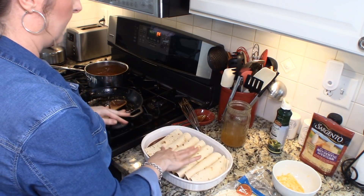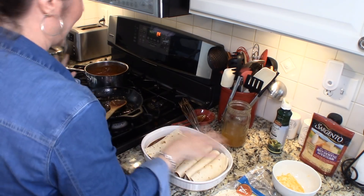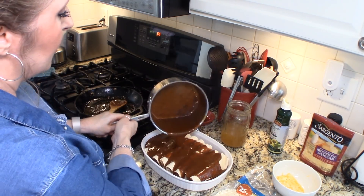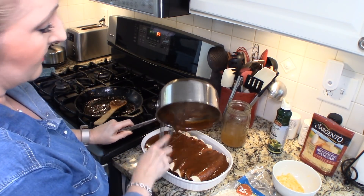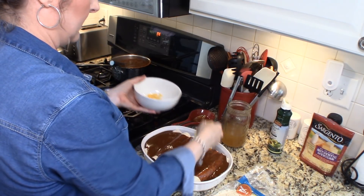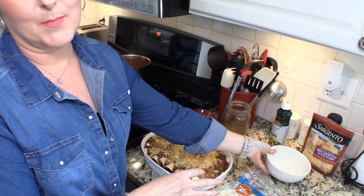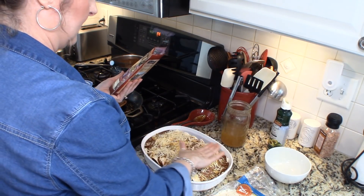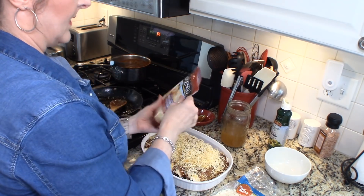I got seven enchiladas out of that. Technically you could probably get eight, but I'm pretty generous with my filling. If you're going to have an enchilada, have an enchilada, right? Once you fill your tortillas, I take the rest of my sauce and just drown them in it — I like it that way. If you don't want all that sauce, you don't have to use it; you can always freeze it for another time. Then we're going to put some cheese on top. This meal is not figure-friendly, but it is oh so satisfying. Everything's about balance — everything in moderation. I'm going to put them in a 375-degree oven until everything is nice and bubbly and the cheese has got a little bit of a golden brown crust on top.